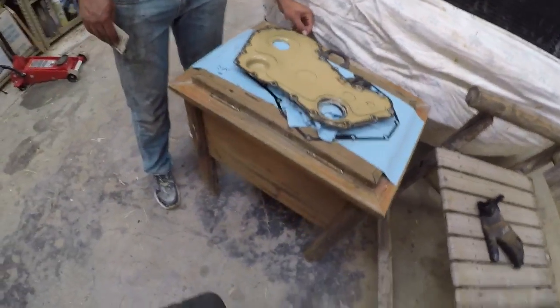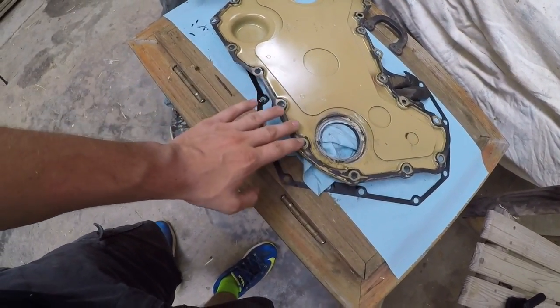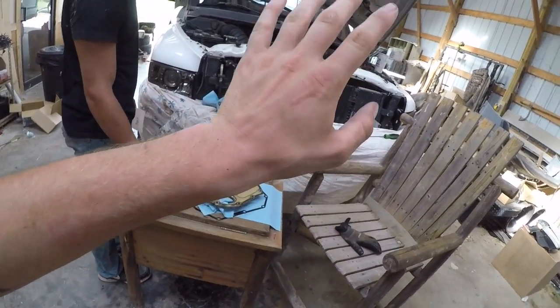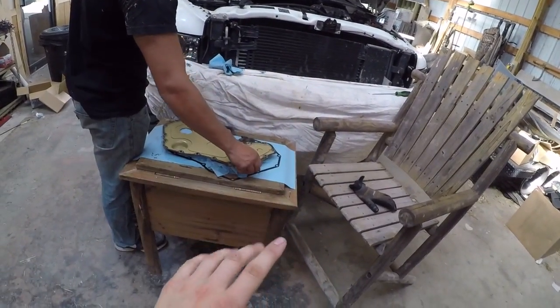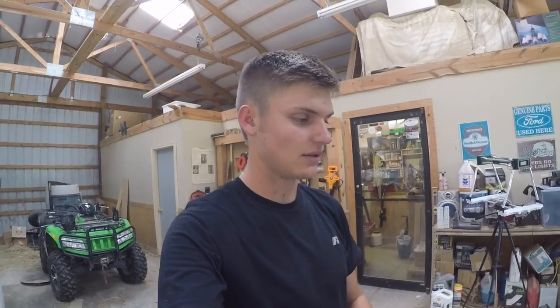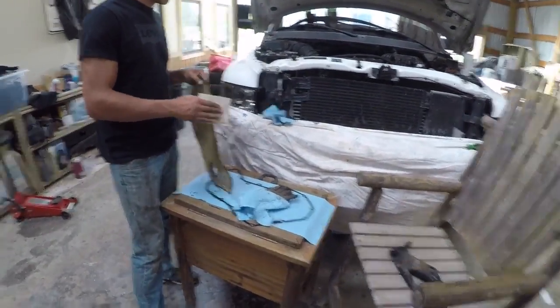My buddy Jesse just took all the oil residue off the timing cover. He's going to sand it down a bit. We're going to make sure everything's cleaned up around where the timing cover mounts, get all residue off, and then apply the new gasket maker and put it all back together. I'm not going to start the truck until tomorrow because you're supposed to give it at least 10 hours to sit so everything hardens up and you don't create more leaks by heating it up too quickly.